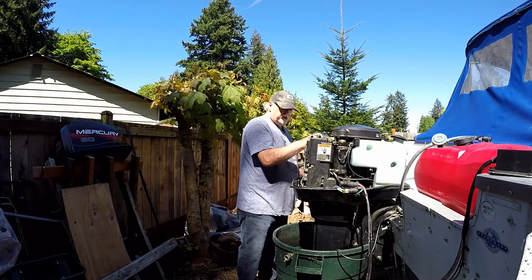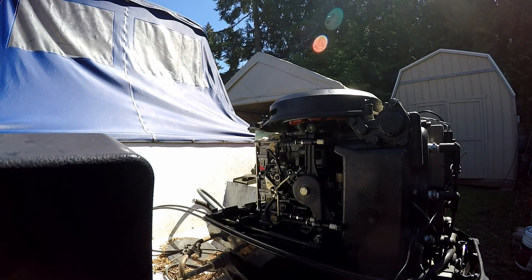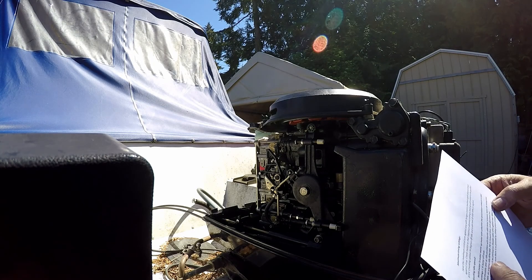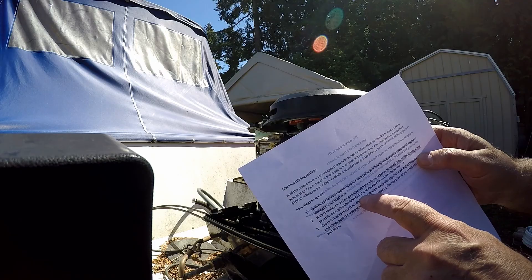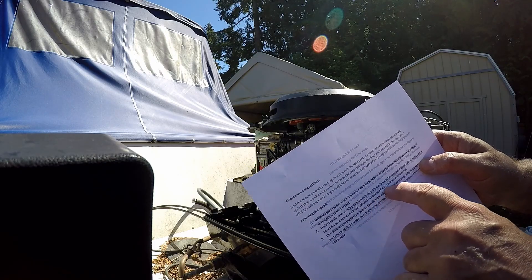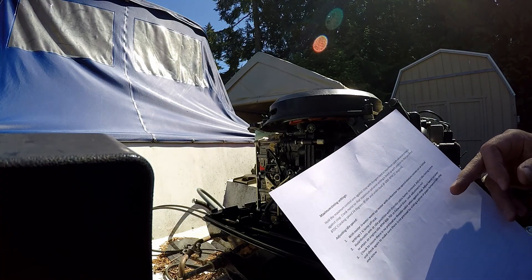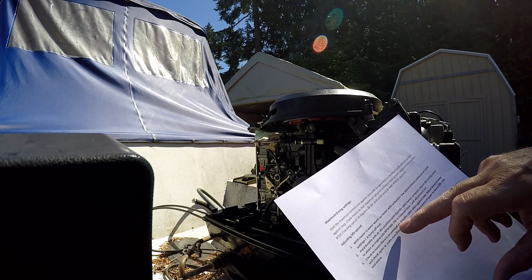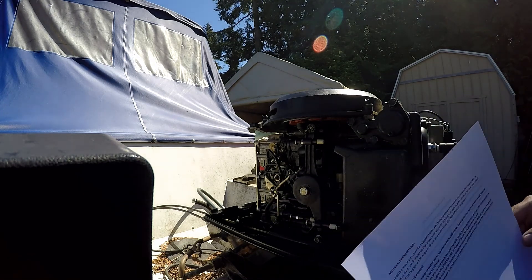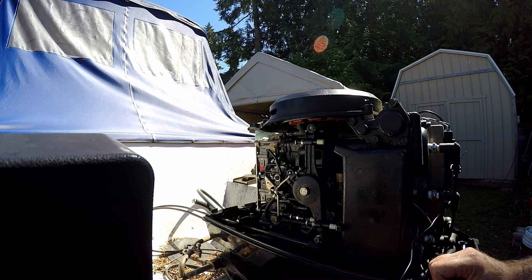I'll go over the procedure here on how you're supposed to do this. We're going to obtain the idle RPM at 650 to 750 in forward gear. I'm going to start it in neutral, put it in forward gear, and check to see if it's between 650 and 750 RPM. Let's get this thing started up in neutral.